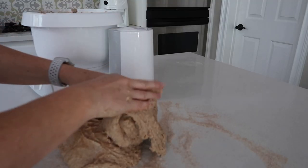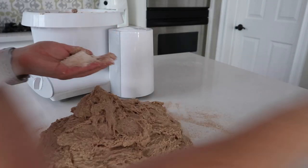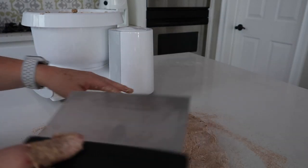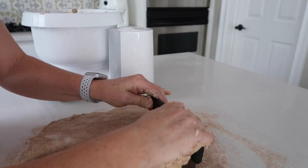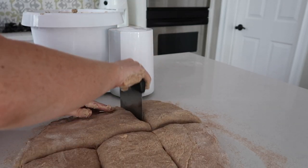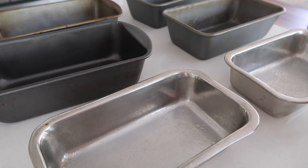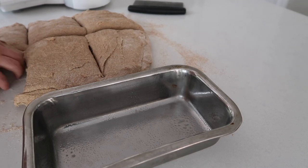I'm going to flour my counter a little bit so the dough doesn't stick. Now it's time to pull all of the dough out of the bowl — I would dump it but it was too heavy to lift. I'm getting my hands floured just to make it easier to spread the dough around and evenly cut it into loaves. You can weigh it to be precise, but since it's just for my family and neighbors I'm going to eyeball it. I have six loaf pans — they don't match but that's okay — and I've sprayed them with non-stick cooking spray.